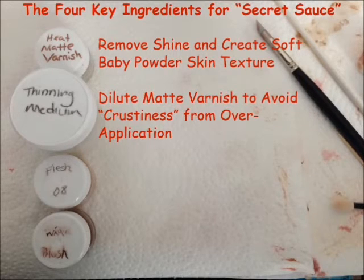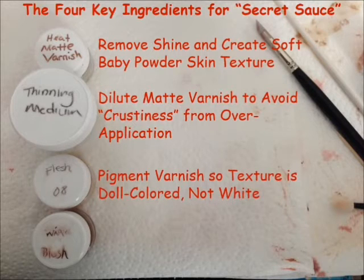The last two ingredients are actually for pigmentation. The first is a flesh color. Depending on the complexion of your doll, you will use a different flesh color — for a Caucasian baby, maybe a peachy flesh 08; for an African American baby, maybe flesh 02 or flesh 03. Use whatever you use to paint the flesh on the doll. The purpose of this is to make sure that your varnish layer is doll colored, not white, so it blends in with all the rest of your painting as opposed to sitting on top as its own colored layer.